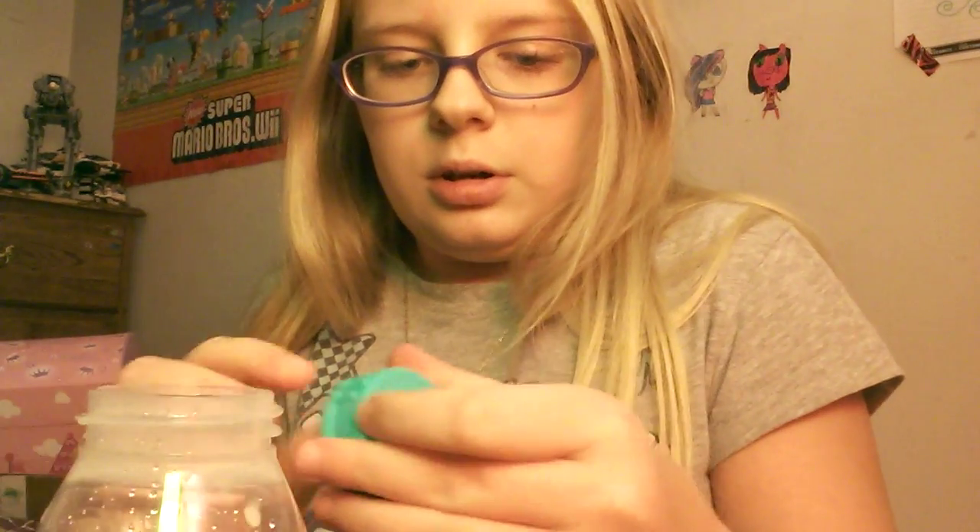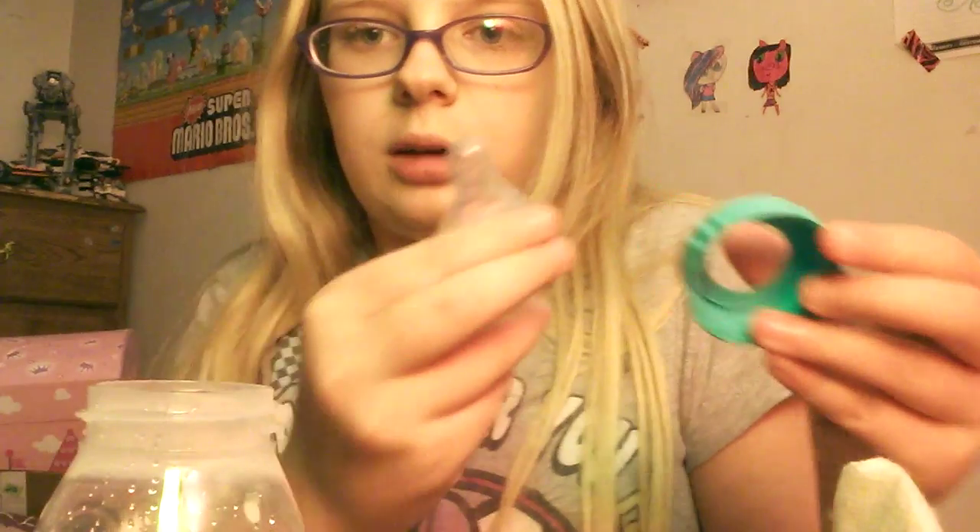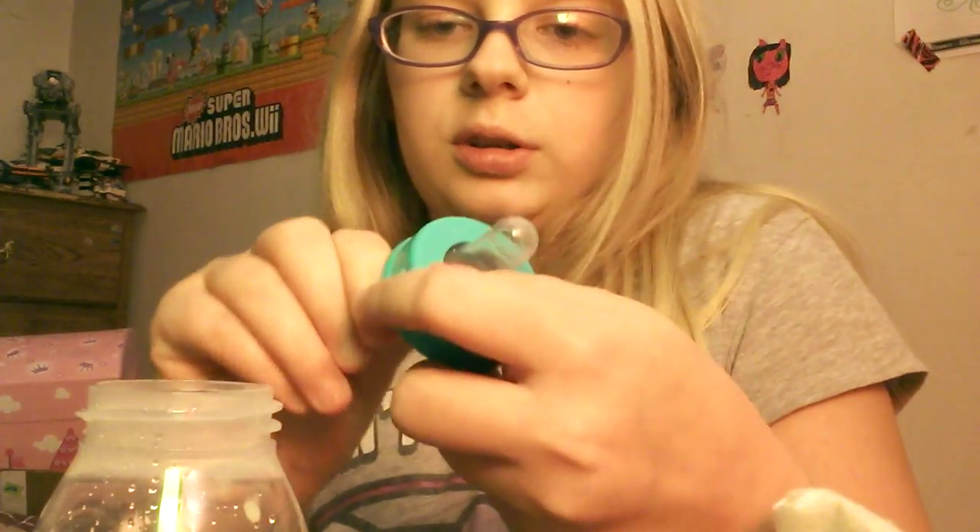I'm going to show you on this bottle, which is the first one I sealed. I'm going to show you two different ways. This is the first way — it's the toothpick method. There are two different ways to seal the bottle using the toothpick. You just take out the little part; if you don't know how to do it, you just push.